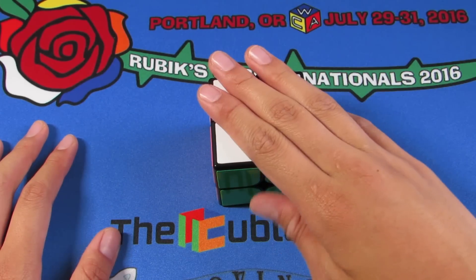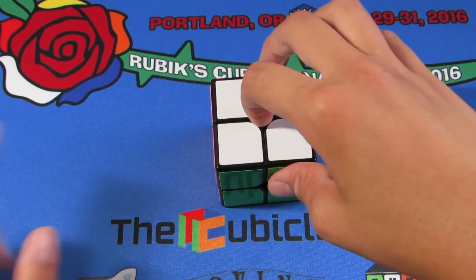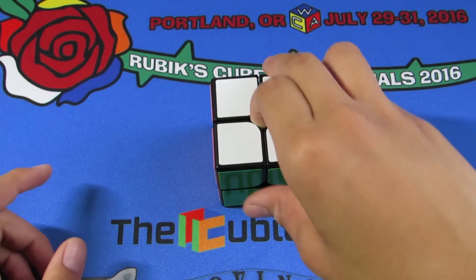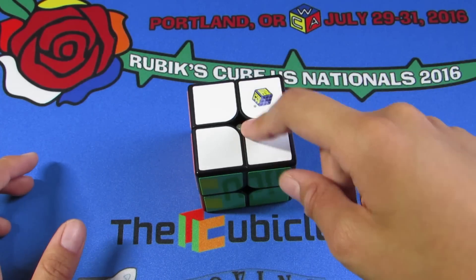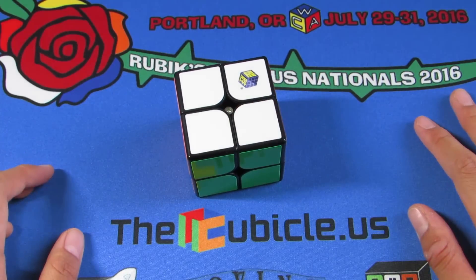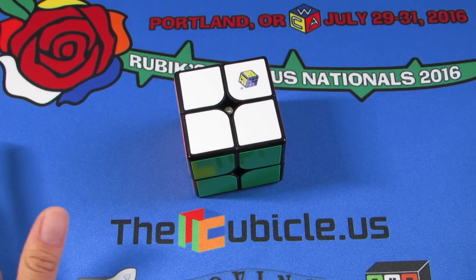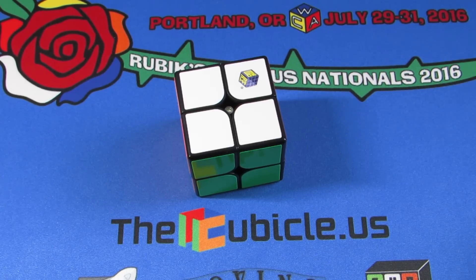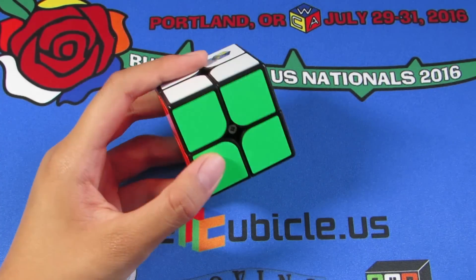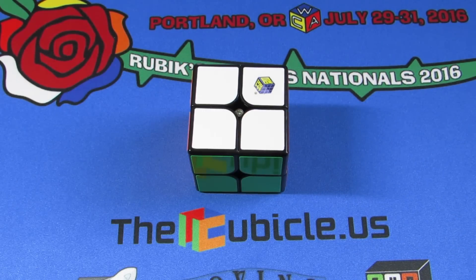I also have the Gans 356 Air coming tomorrow. I don't want to spam too many unboxings, but I do want to get those out as early as possible, so you'll probably see the Gans unboxing right after this one. I'll try to get my Nats video out as fast as possible, but I have a lot of things to squeeze in before the school year starts. Thanks for watching, and I'll see you guys in my next video.